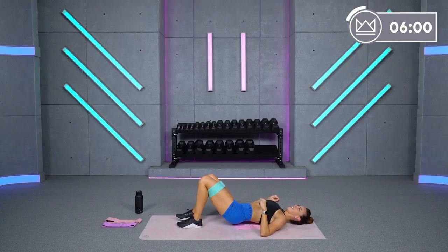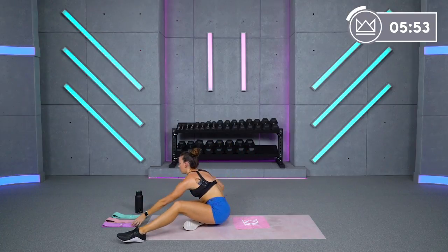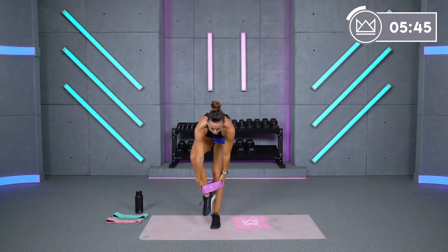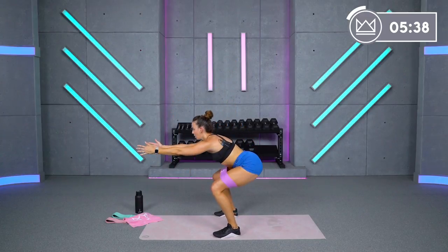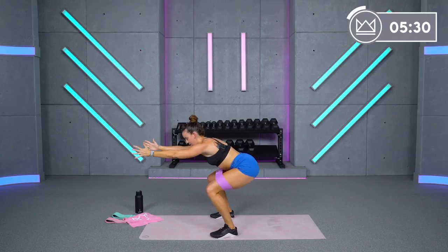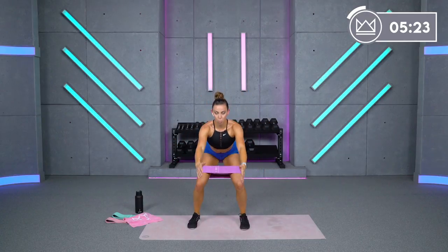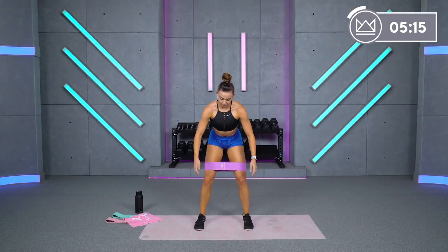Roll it on up. I'm going to grab my light band — optional, but I'm going to take it. Three moves — starting with tempo squat jumps. You do not have to jump, but it's a slow controlled move. We take it down three, two, one, up. Ready, let's go — three, two, one. Push your hands back and lift. If you're not jumping, slow sit. Keep the knees out.